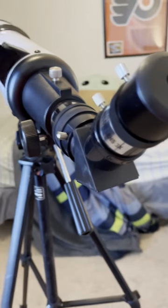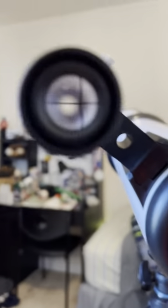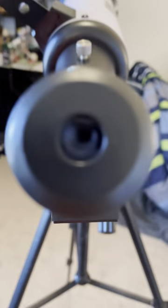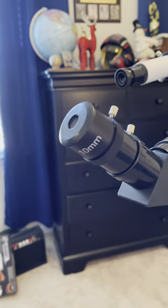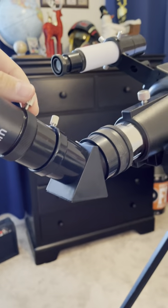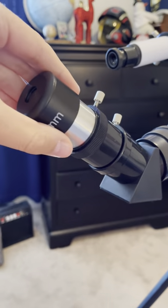You have to align the finder scope with the telescope, which takes a really long time. What you do is look inside, find a star or planet, get it right in the middle, and then when you look in the finder scope it should point right at it. It's a little challenging but gets easier with practice. To remove the eyepiece, just turn it to the left — righty tighty, lefty loosey — and it comes loose.